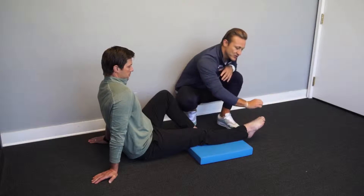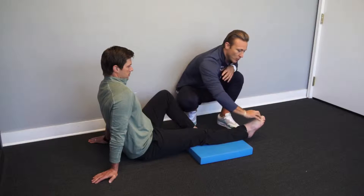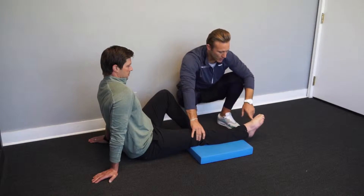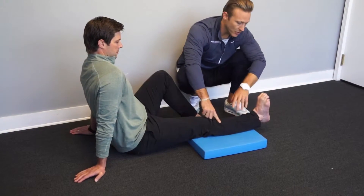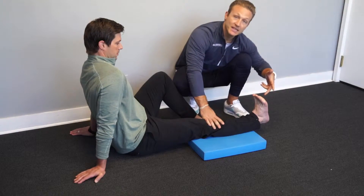The foot will start pointing down with our toes slightly curled, to ensure that the toes do not participate in any extension. Without uncurling the toes and without the knee joint changing its angle, we're going to pull the top of the foot up towards our shin, enlisting the tibialis muscle. From this drill, we do not want to see the toes participate by extending.